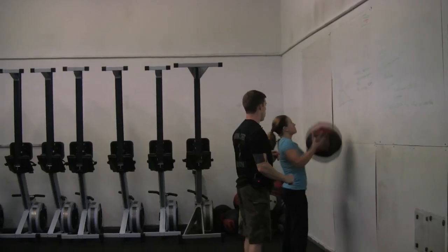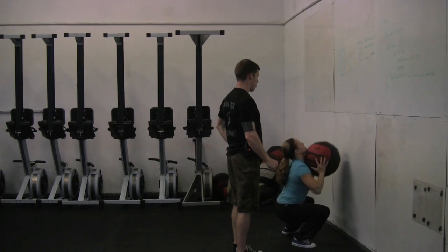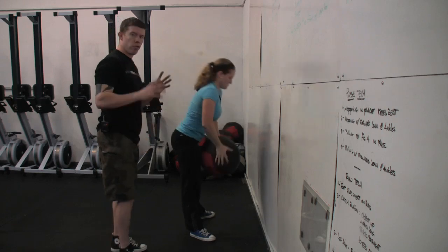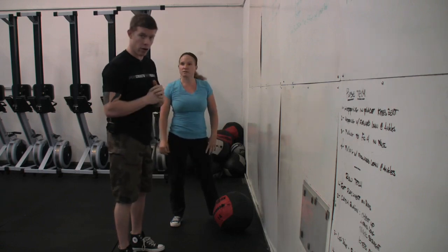Go ahead and follow through all the way to extension. We get nice, solid contact, a good bounce back. That ball's in contact with her chest. By driving through, we enable that to hit the target at the same speed every time, and we're enabling it to actually hit the target.